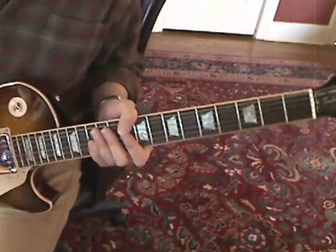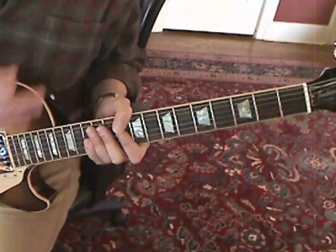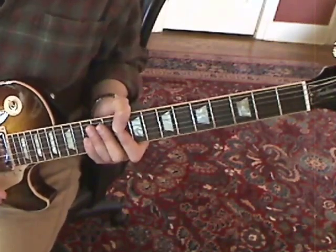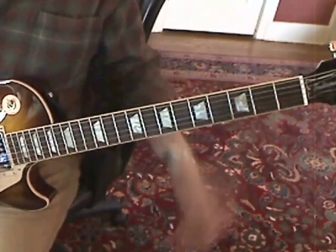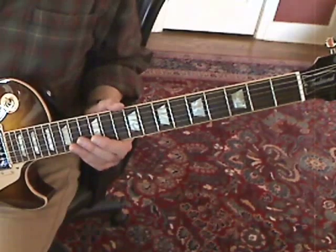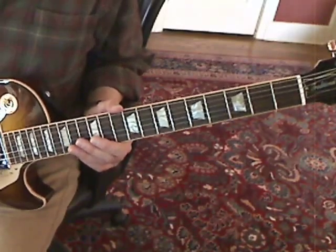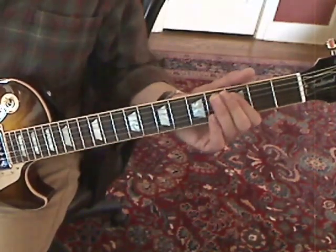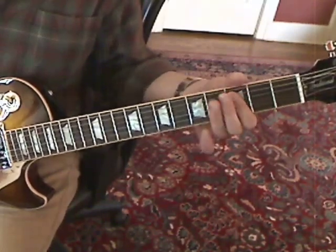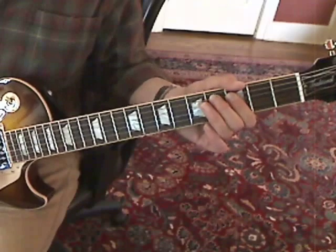So that's the first part — that's the funk backup. Then there's Part 2, which is a riff on the A string. It starts with an open A, then C on the 3rd fret of the 5th string, then C-sharp and D.